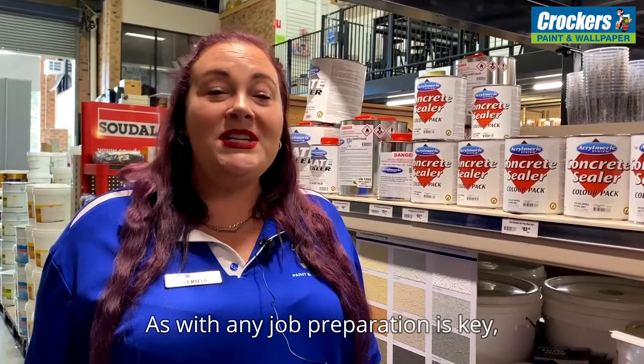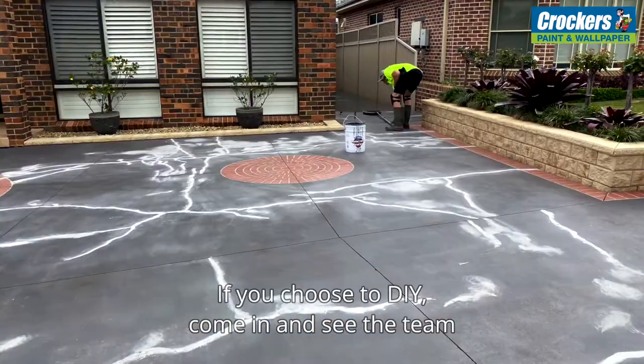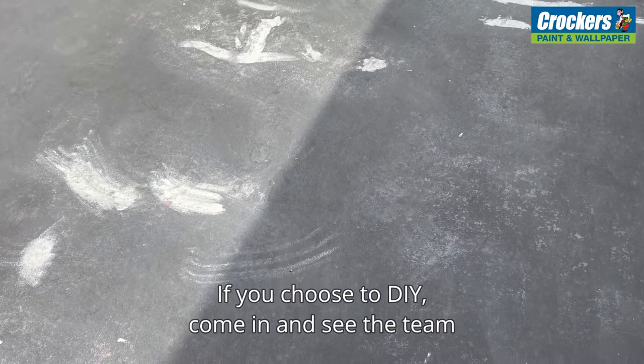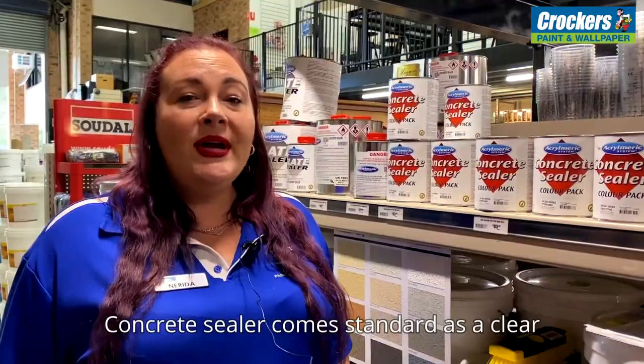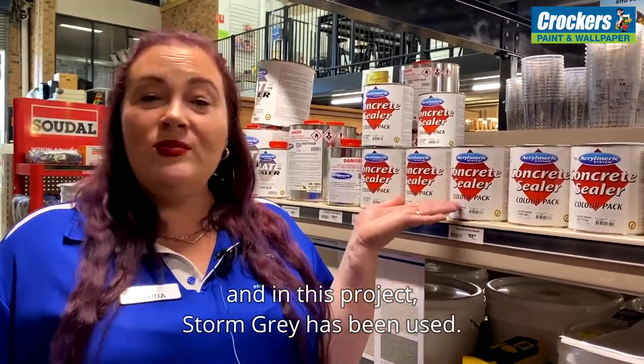As with any job, preparation is key and cleaning and repairing comes first. If you choose to DIY, come in and see the team and talk about the process. Concrete sealer comes standard as a clear, and in this project storm grey has been used.